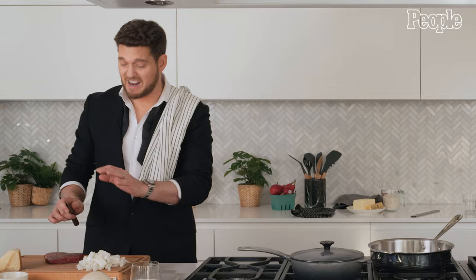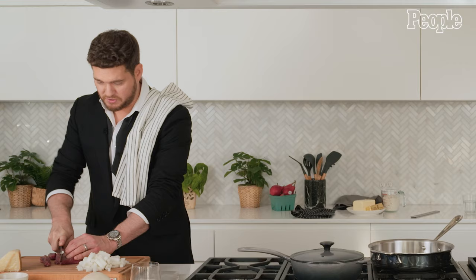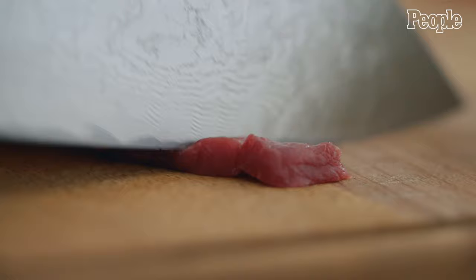We start with some really nice round steak. It's not fatty. It's nice and lean, and we're going to cut it in little cubes — about that thin — and we will cut them in little kind of inch cubes.